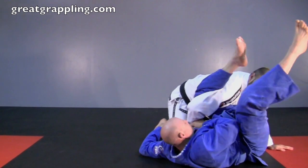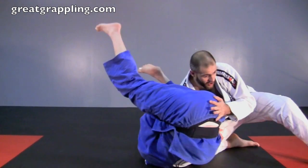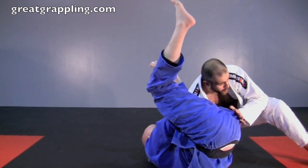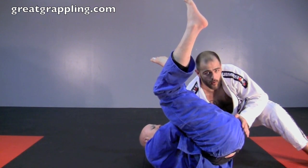On the bottom: I control my thigh, hand on the floor, foot to the floor. I'm going to start to turn him just a little bit, keeping good pressure. I want to make sure I don't turn this way — if you turn and look at him, triangle city. We don't like going there.